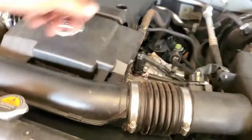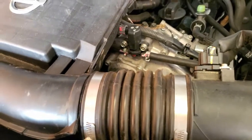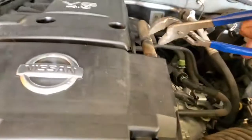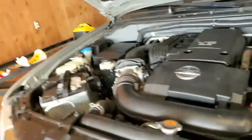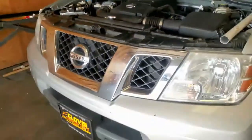We only have this hose left to connect. Grab some pliers — you might need both hands for this one. There it is. And that is how you install the new automatic belt tensioner on a 2014 Nissan Frontier.